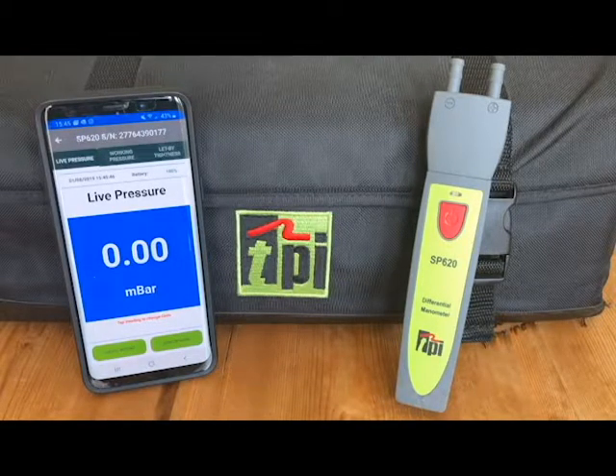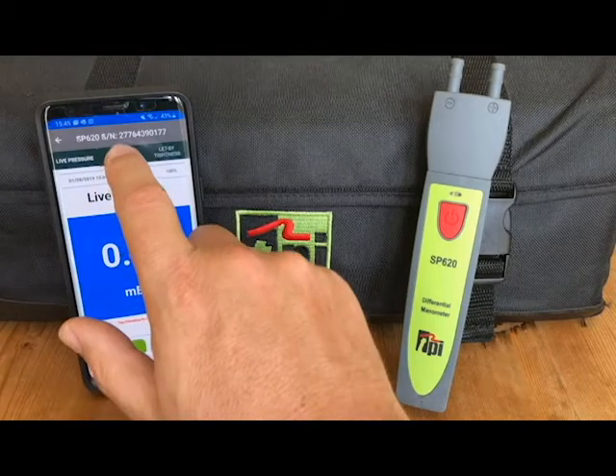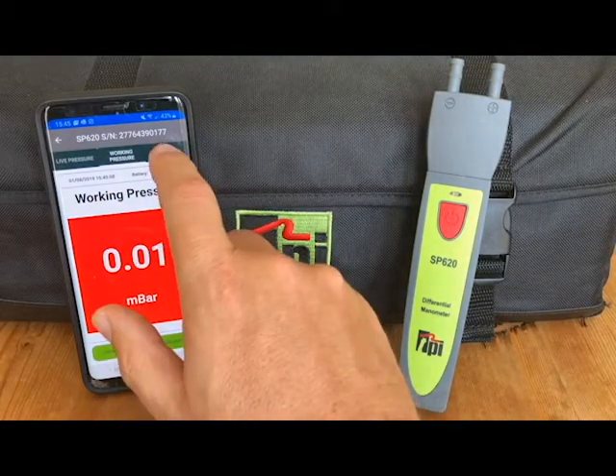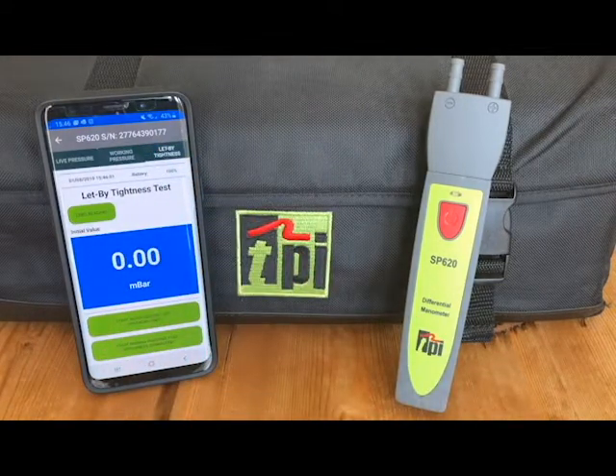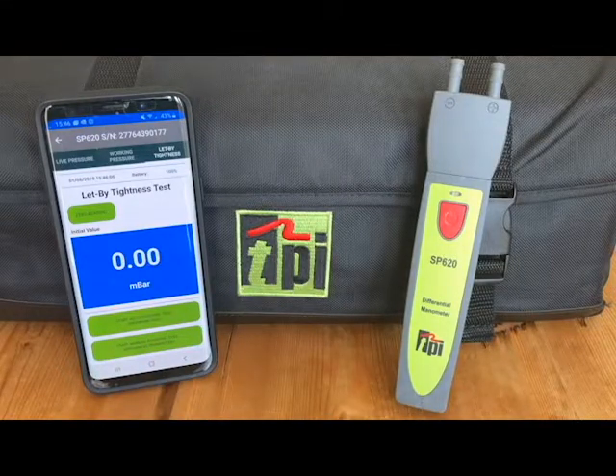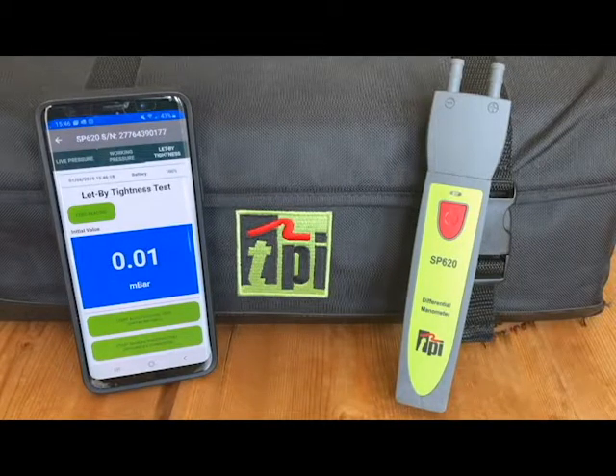Get your SP620 connected to the TPI View app, and then it is a case of one tab along. We have the working pressure test, second tab along we have the let-by tightness test. These are timed tests, and there is a manual test where you can change the timings, so you can set depending on the fuel, the pipework, etc., how long you wish to run each test for.